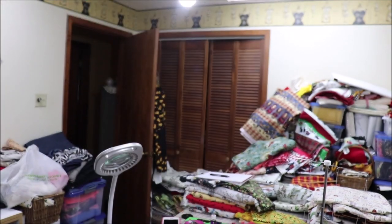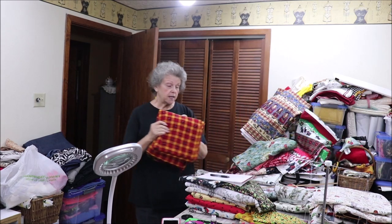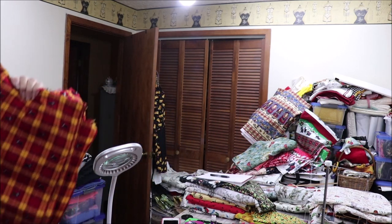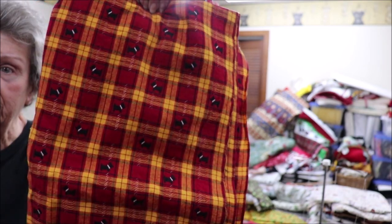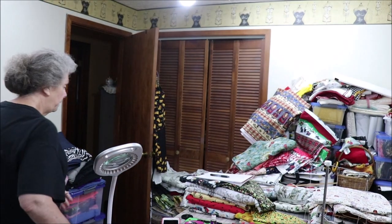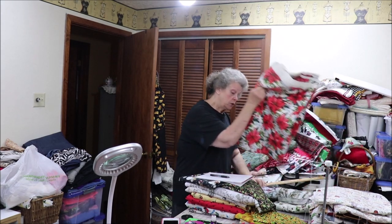The next one — I have enough of the gingerbread boy for two, boy or girl, or gingerbread cookies. Very good for a cookie swap or something like that. Then I have a plaid with Scotty dogs on it, and I have enough for two of this one. Not your traditional red and green, but it's a very nice fabric.